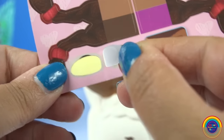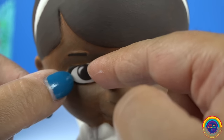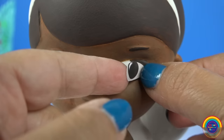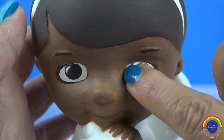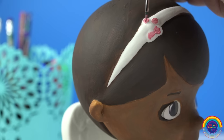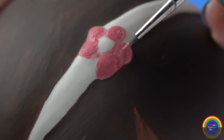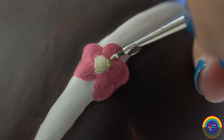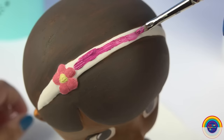Let's stick on her eyes. And I'll paint the little flower on her headband. Some darker pink for her headband.